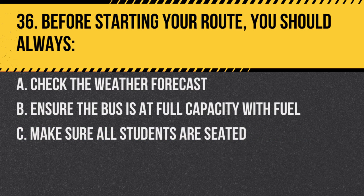Question 36. Before starting your route, you should always: A. Check the weather forecast. B. Ensure the bus is at full capacity with fuel. C. Make sure all students are seated. Answer A. Check the weather forecast. Knowing the weather can help you prepare for driving conditions.